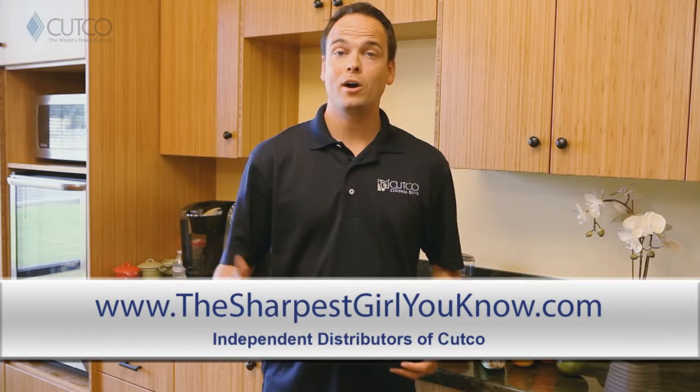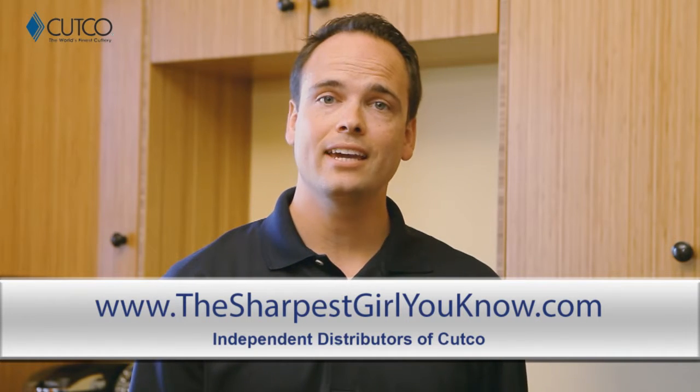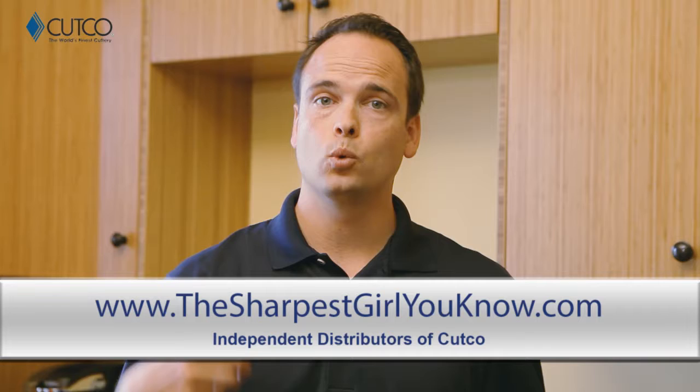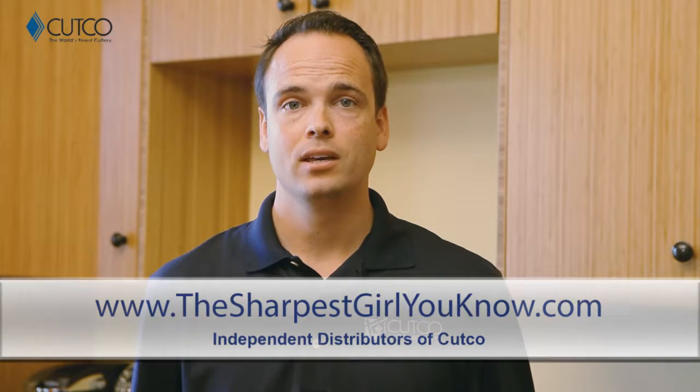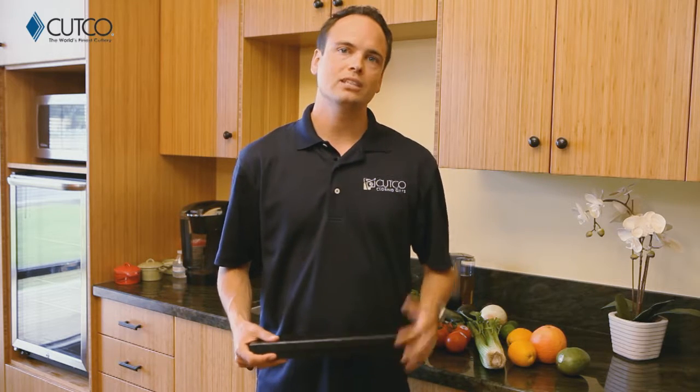Hi, welcome to the Cutco family. You're watching this video because recently you were given Cutco, and we wanted to take a second to explain a little bit about what the gift is, what you were given, and how to use it. If you haven't heard of Cutco, we are the number one selling brand of kitchen cutlery in North America. In fact, all of our kitchen products are American made and have been so since the day we started business. So let's show you what gift you were given and how to use it correctly so you have the best experience.